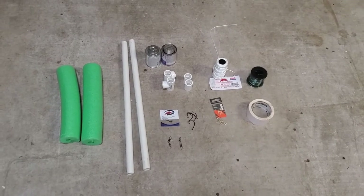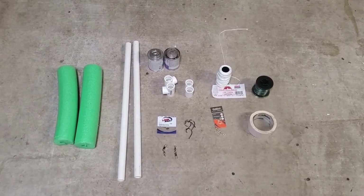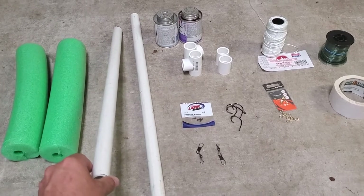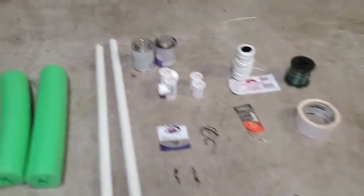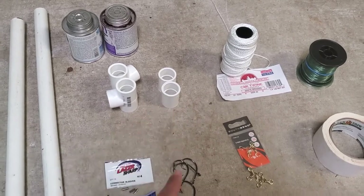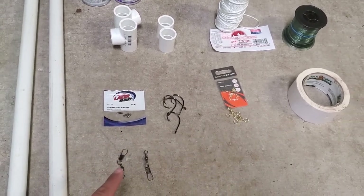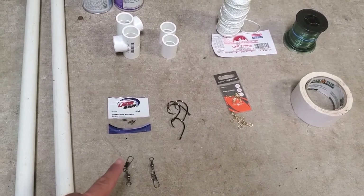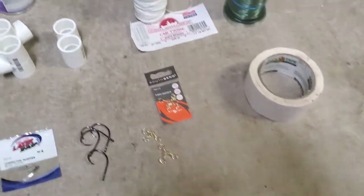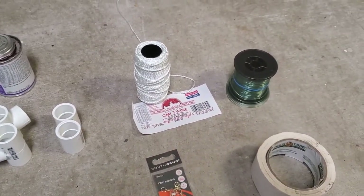For our jug line build, we're going to need a couple of items. We have regular pool noodles — we normally build ours with green, but you can use any color you want, or use a specific color required on your lake. Three-quarter inch conduit, cut two feet long — this is extra conduit we had in the shed. We have PVC glue and primer, three-quarter inch T's, three-quarter inch PVC couplings, three odd circle hooks, size four connector sleeves, and barrel swivels with the interlock snap hook connector. We also have some three-way swivels. In the back we have size 30 white braided line — some people use green, we use white because that's what we have.